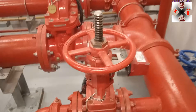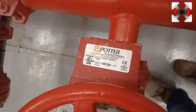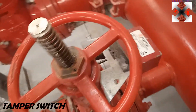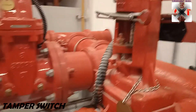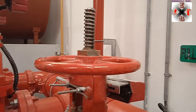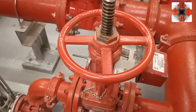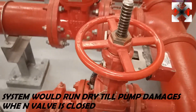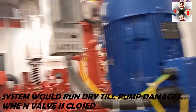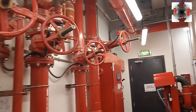This is the Porter OS&Y valve — it has what we call a tamper switch. The tamper switch is connected to the fire alarm via the monitor module. Any time somebody tries to close or tamper with this valve, it will send a signal to the fire alarm panel indicating tampering. If the suction valve is closed, the pump cannot work. All OS&Y valves here are supervised — it's very important to supervise all your valves.